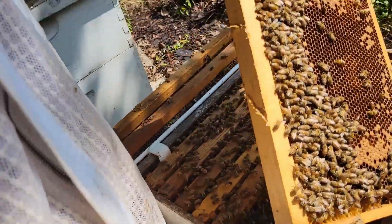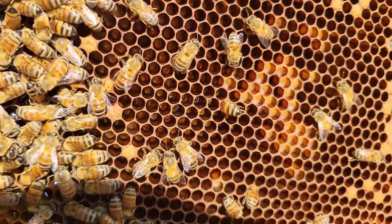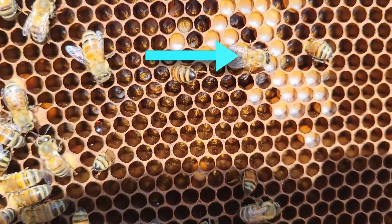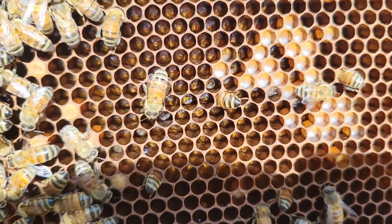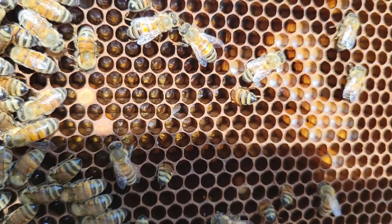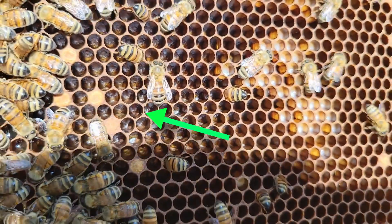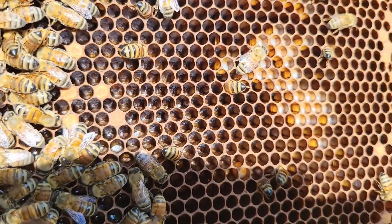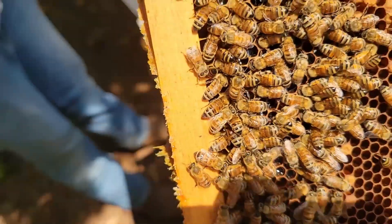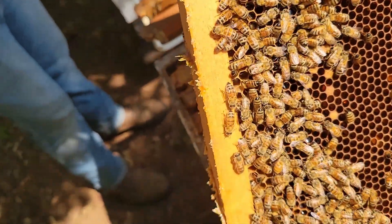Let's see if we can get some egg pictures. We've got larva in here — that white is larva about to be capped. And then we should be able to see some eggs in these other cells. I see at least one. It's kind of hard to see on camera right now because the sunlight's shining on it. But there's my evidence — not only of the queen being around, but we actually saw her majesty herself, which is pretty awesome. That's a special day.